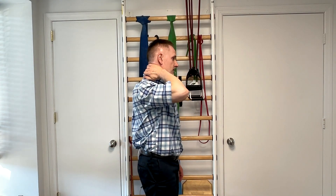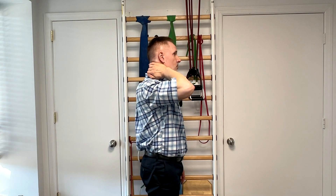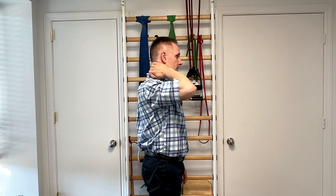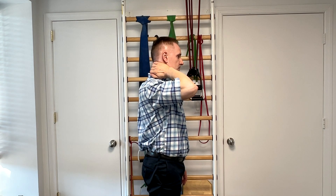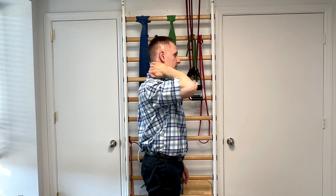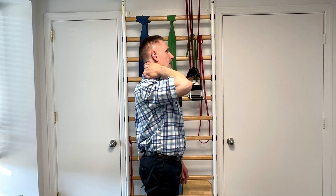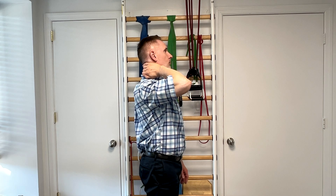So to correct this problem, a very simple exercise you can do is to, as you maintain your finger on that area that has a tendency to slip forward, before you raise your head, use a little bit of backwards push of that vertebra into your finger. Now it's going to be very slight, and try to maintain that pressure back into your finger as you slowly lift your head. Only lift it high enough where you can control the backwards push.